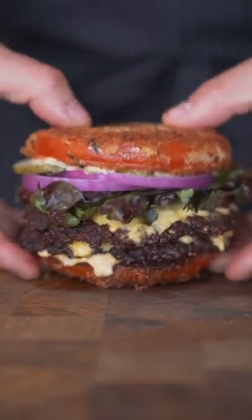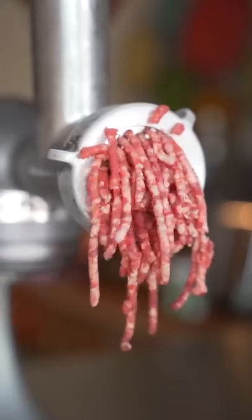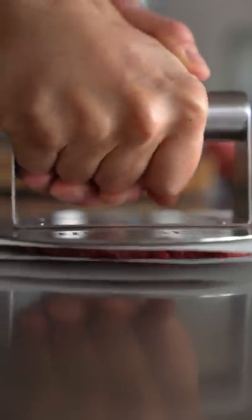Here's my version of the TikTok tomato burger. Let's start by grinding up our meat, then smash and season your patties.